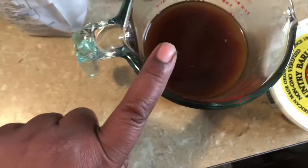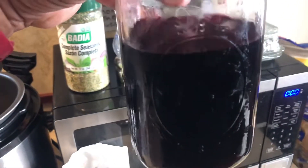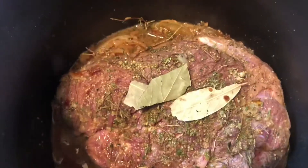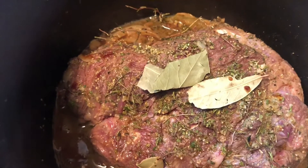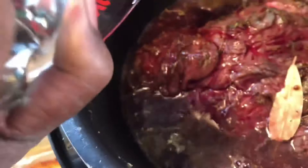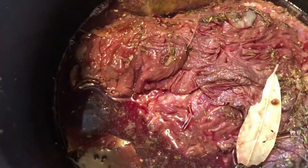I'm going to add the broth and also two cups of red wine — a cabernet, which is strong. We bought it and figured we'd cook with it. It's done searing now. I've got some bay leaves in there, some fresh thyme, and I'm going to pour the red wine right on top.